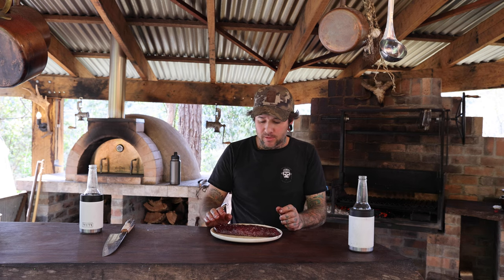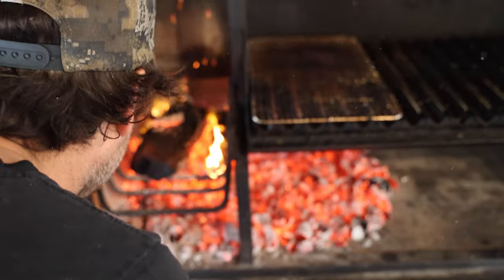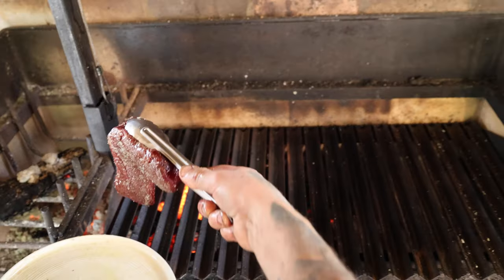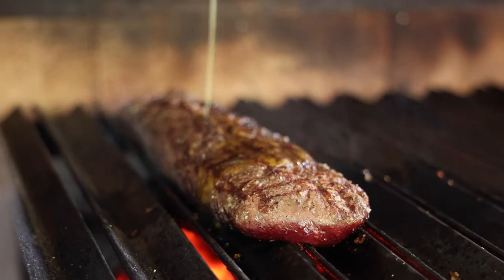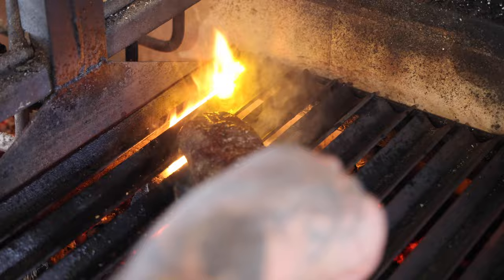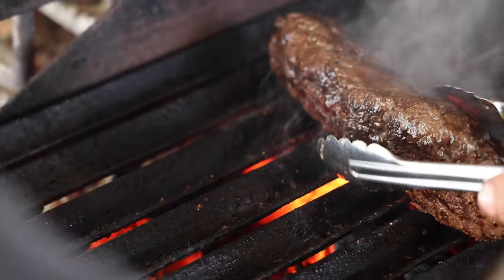We've got quite a lean meat, so you want a medium, medium rare. So we want to get a nice sear on it, so we've got it nice and hot. We've put it right down on the coals as low as the grill goes. Because it's such a lean cut, we want to just get it nice and hot and quick. So we want to do a couple of minutes each side, just flip it over and get it to how we want it cooked.